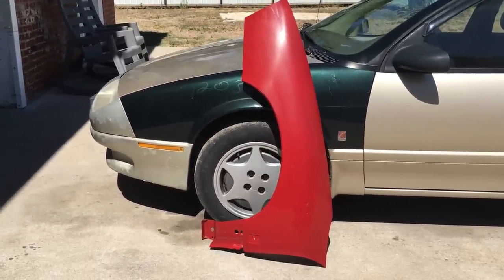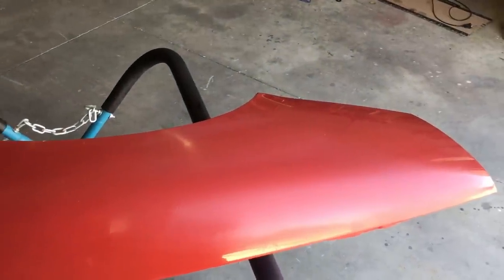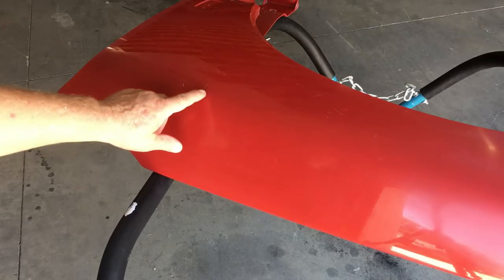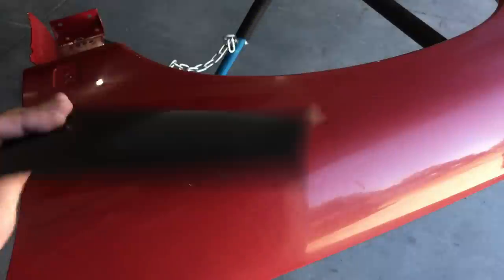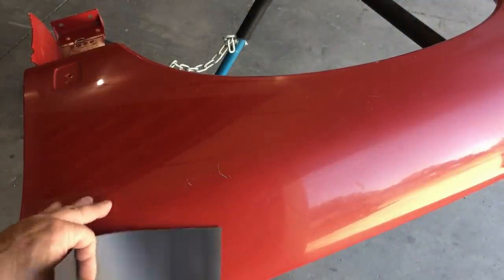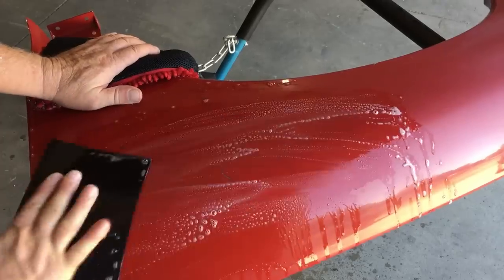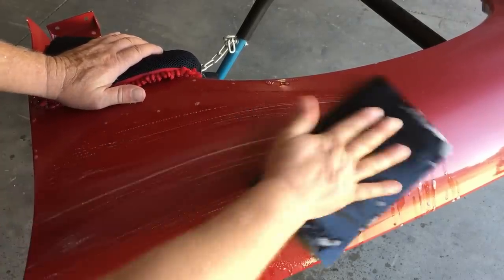This fender is in near perfect condition - I only paid $10 for it. The paint and clear coat are intact and all we really need to do is sand down this minor chip and then prep the fender for paint. We're going to do our best to make this fender look good but we'll literally be happy with anything. We'll start off with 400 grit wet and dry just to knock down the surface and pay extra attention to flattening out this chip.